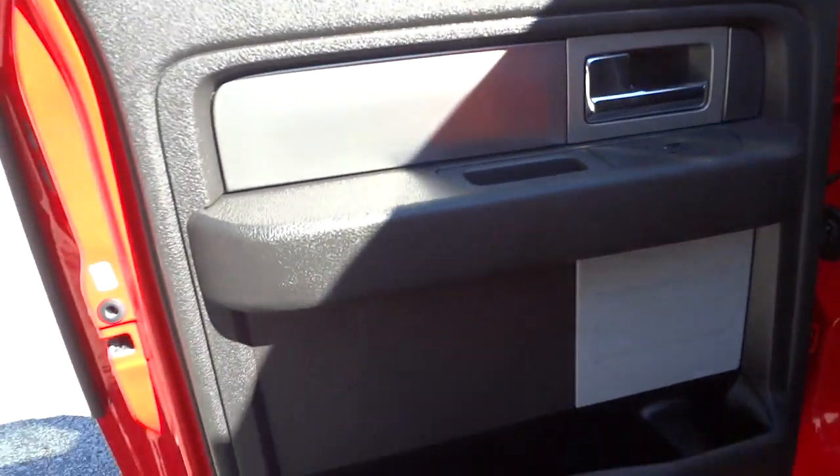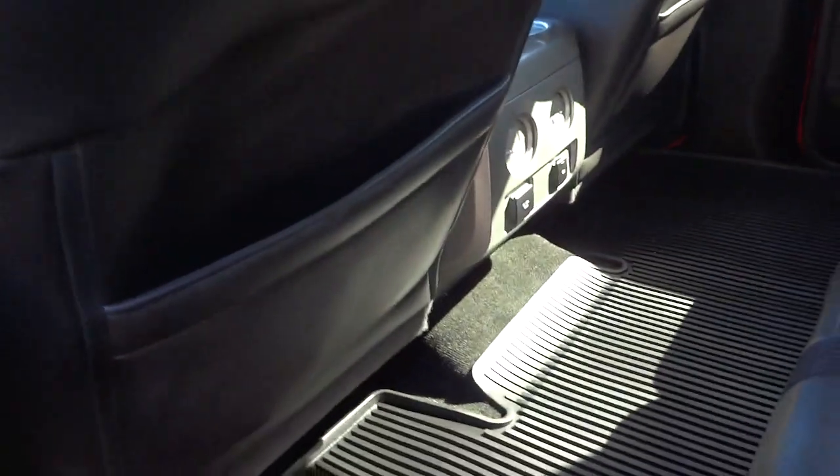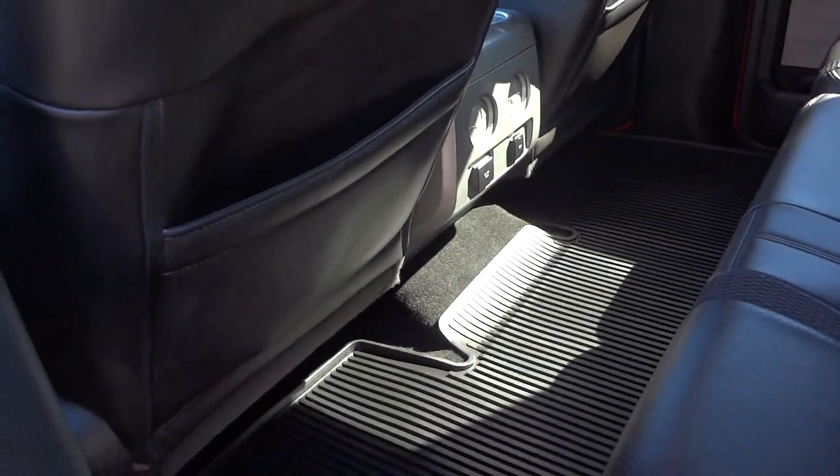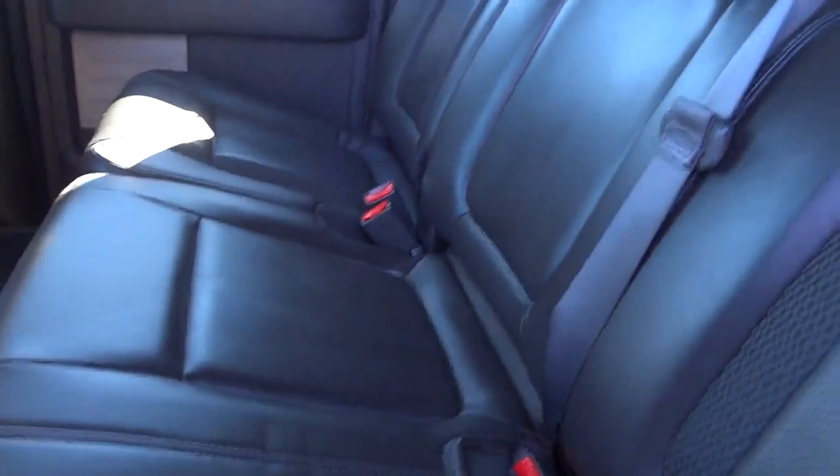Here's the back door on this side, and from the other angle you've got a little storage pocket underneath the seat. Of course it folds down — got plenty of leg room, and the front seat is almost all the way back. There are some headphones or remotes for the DVD players. I'm not seeing an armrest on this truck.